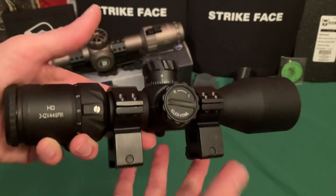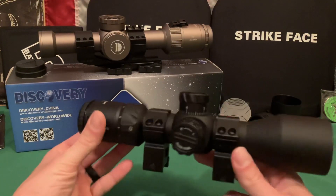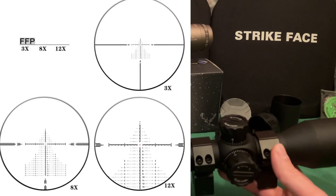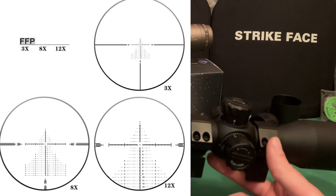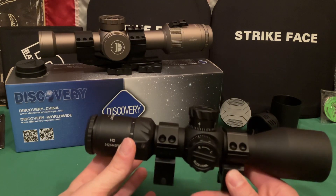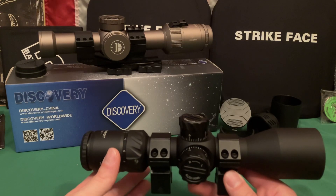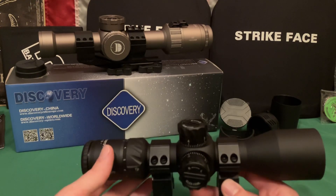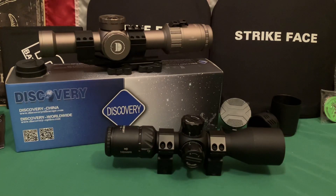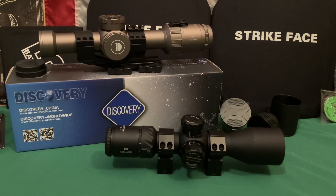The design is very compact and well-executed — I have no problems with it. The reticle is a mil-rod reticle with a kind of Christmas tree look when you zoom in. I like it a lot because both this scope and the other one have very fine lines and dots, which means the reticle doesn't obscure your target. This scope is oriented toward precision use.